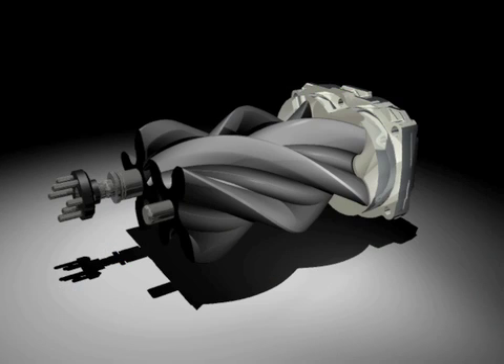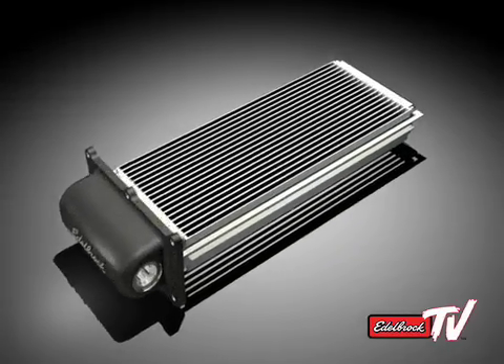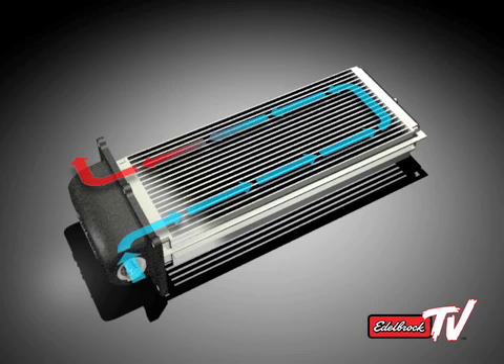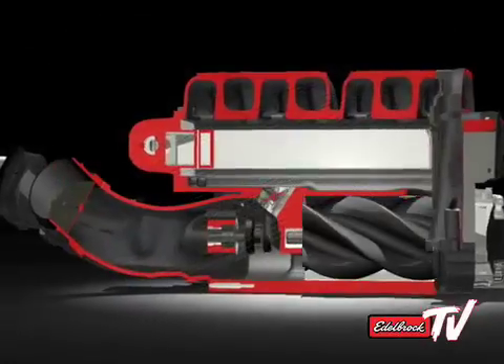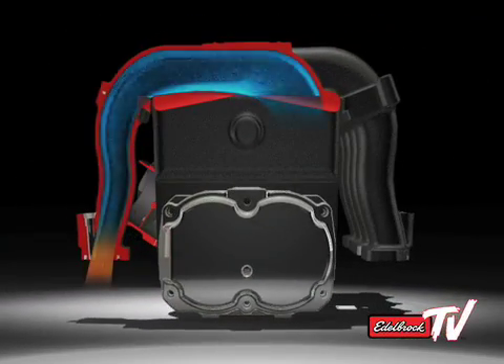These new rotors also operate much quieter than any other rotors on the market, so there is no annoying whine, gear rattle, or other undesirable noise. Once air exits the supercharger rotors and is pressurized in the plenum, it passes through the enormous 110 square inch intercooler. Cool water flowing through the intercooler core absorbs heat from the pressurized air, increasing the density of the air and reducing the volatility of the fuel-air charge entering the combustion chamber. That means there is more oxygen available to burn fuel and the spark can be further advanced, both resulting in increased horsepower.